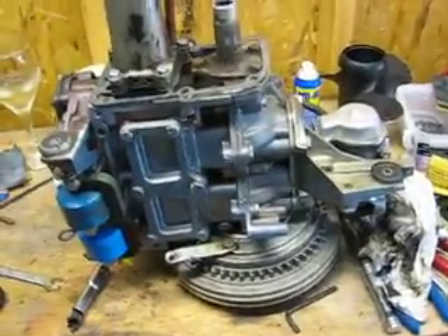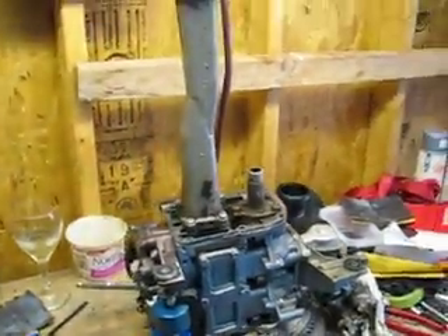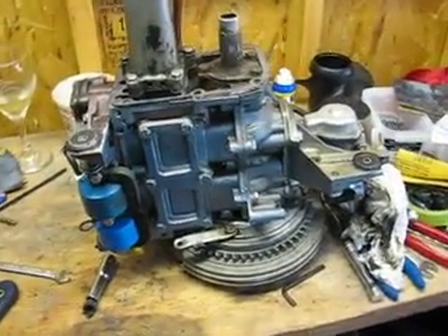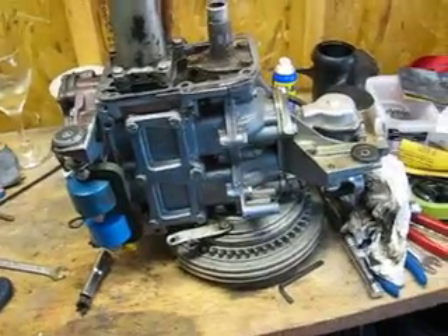We're working on the 1975 Evinrude we had on YouTube. I didn't like the finish on the motor, so I decided to take it apart and have a look at it. You never know what you get with these old motors.